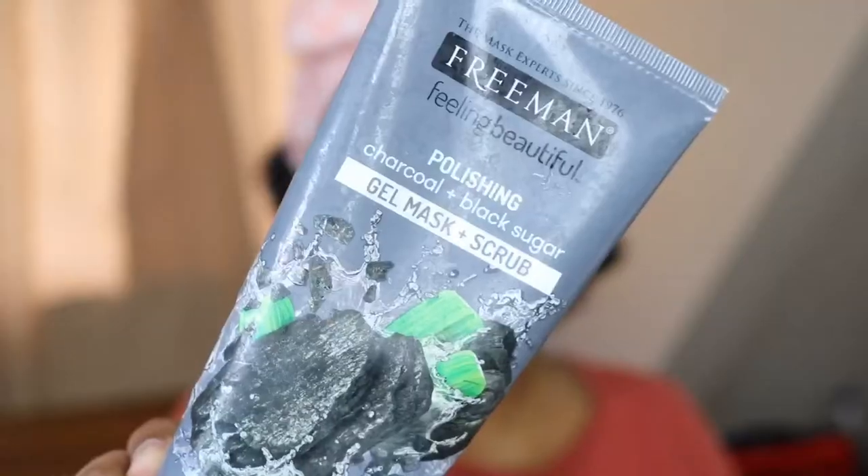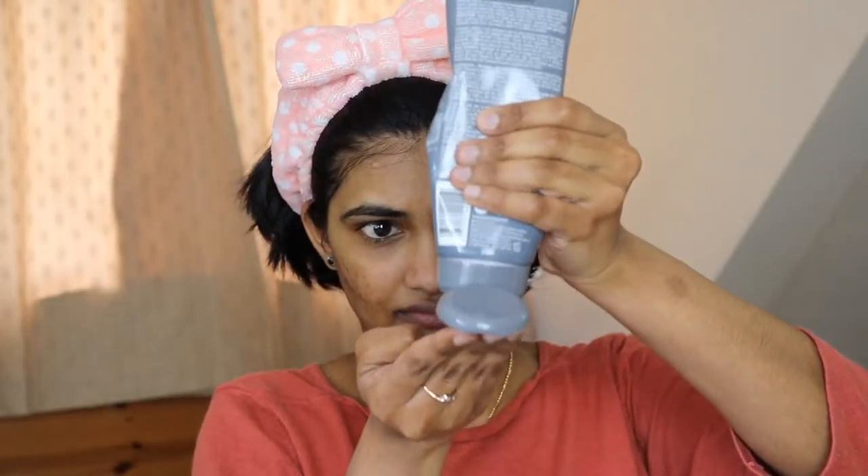Next is scrub. I am going to use a black sugar and charcoal scrub. I will apply the scrub once a week, or two to three times. Then do a full-face scrub.